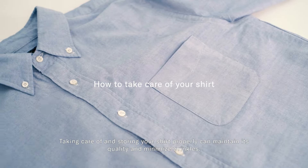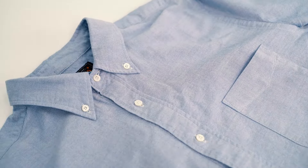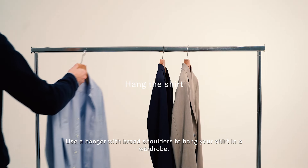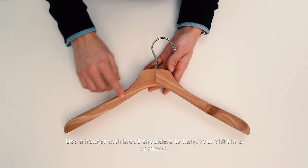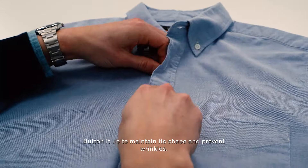Taking care of and storing your shirt properly can maintain its quality and minimize wrinkles. Use a hanger with broad shoulders to hang your shirt in a wardrobe. Button it up to maintain its shape and prevent wrinkles.